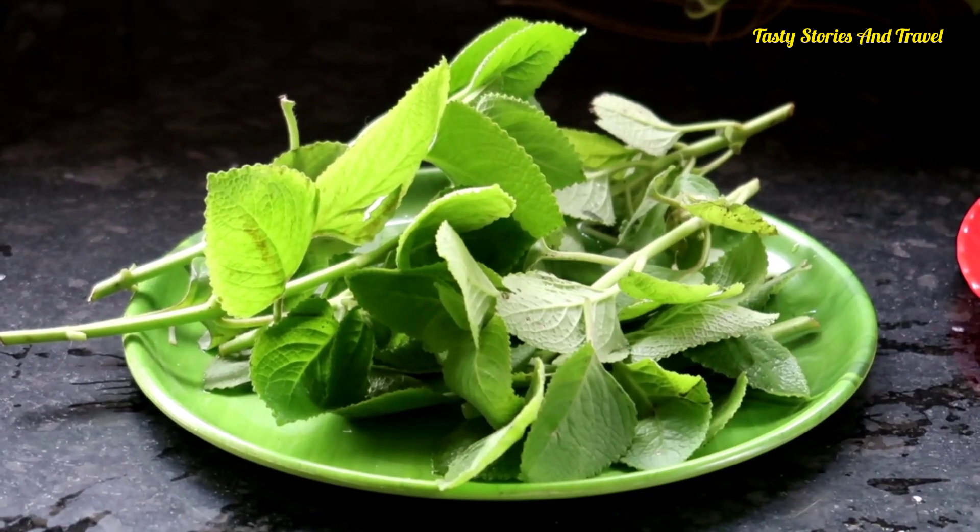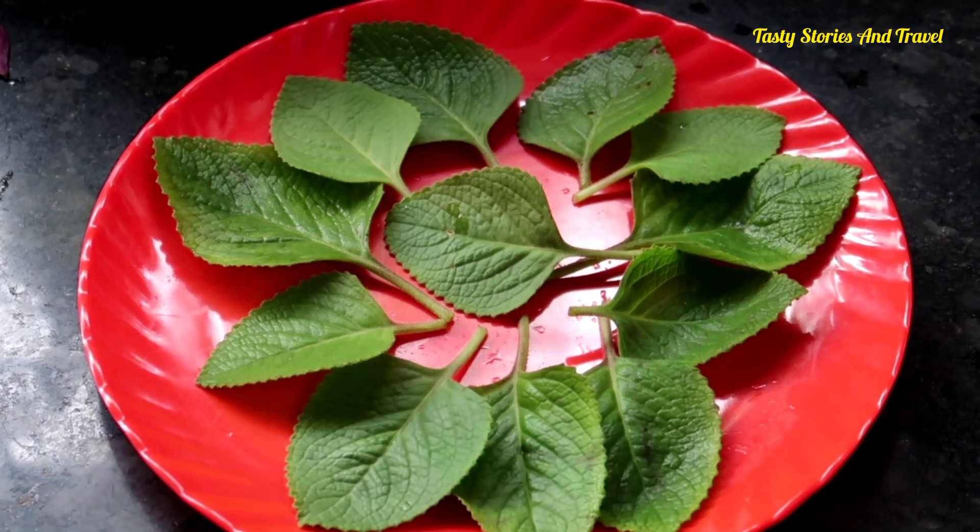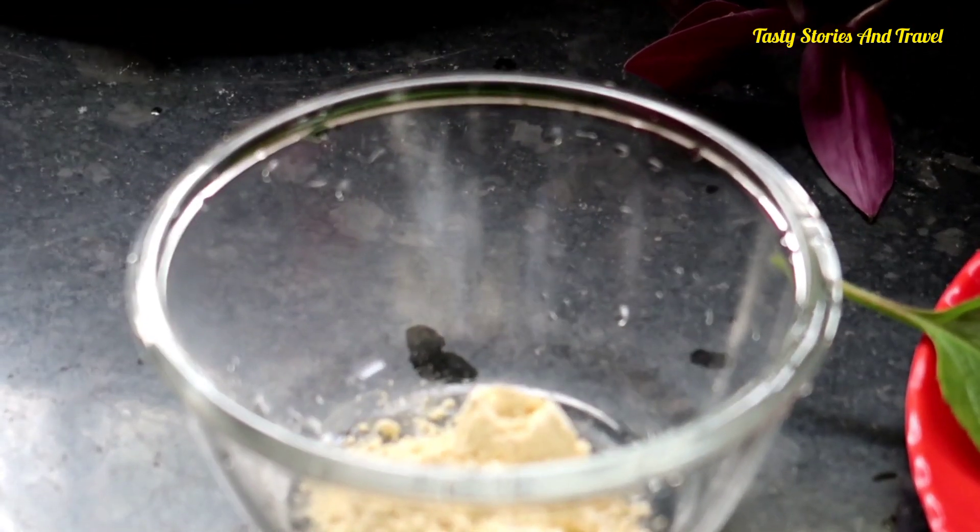I don't know how to eat this panikurkot. I am going to eat this panikurkot.